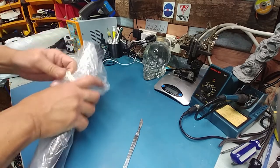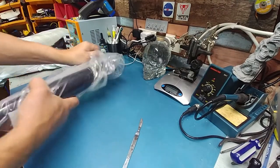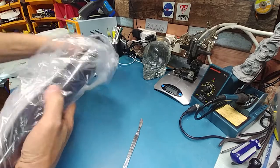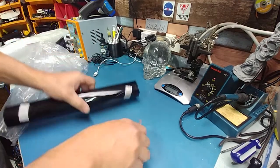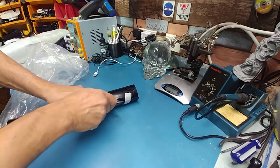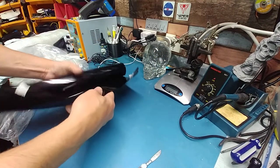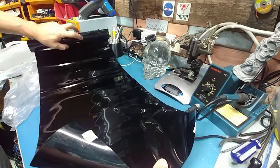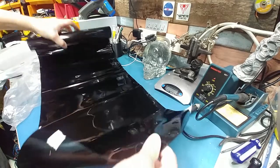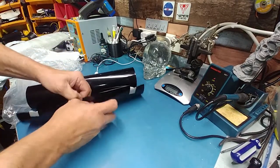Honestly, for what I paid for it, it's actually a pretty good deal. Not bad at all, actually. I'm going to get a few packs made with this. It opens up this much width-wise here.